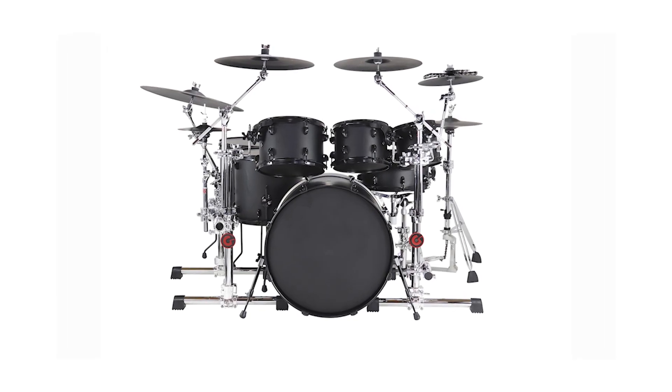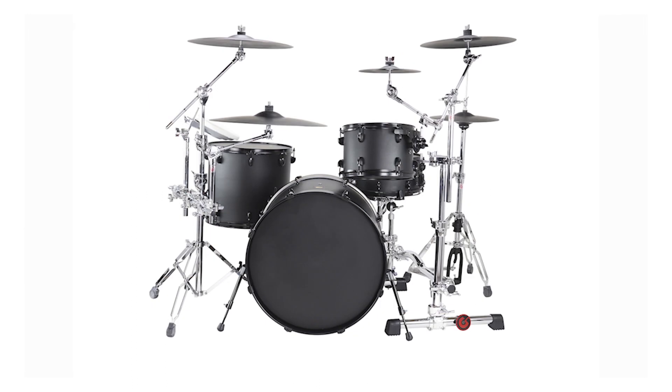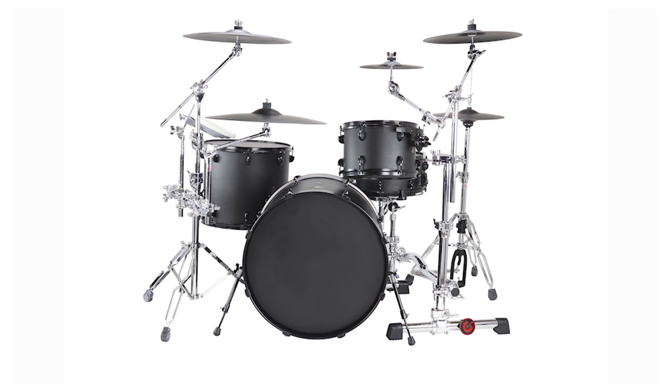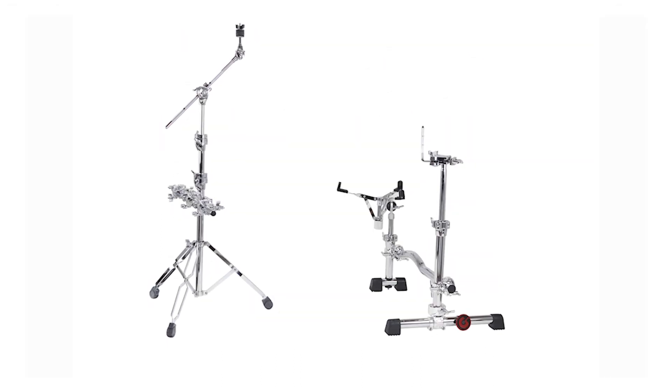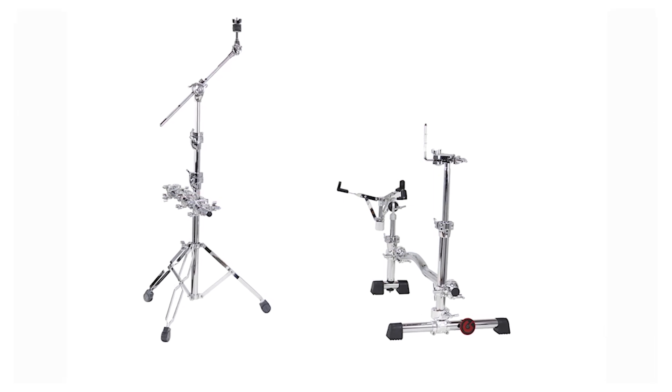VMS allows you to do many different things. You can use it in a rack setup, incorporating side racks or a larger custom rack. You can also use it with cymbal stands and still cut down on the amount of hardware you use. To increase mounting space without increasing your footprint, the spanner bar can be clamped to a cymbal stand to add more cymbals, electronic pads, or percussion.